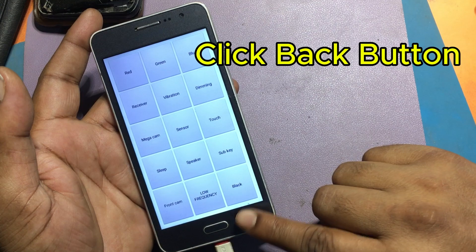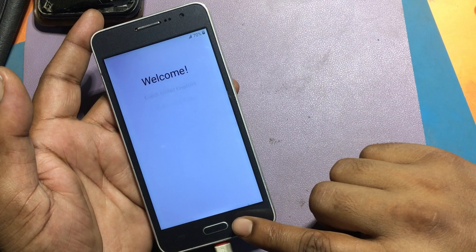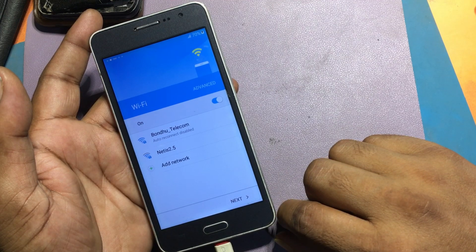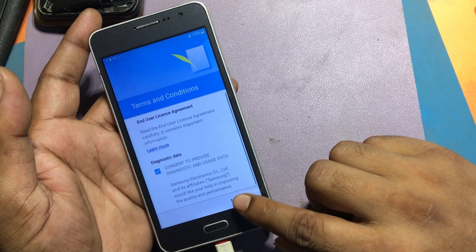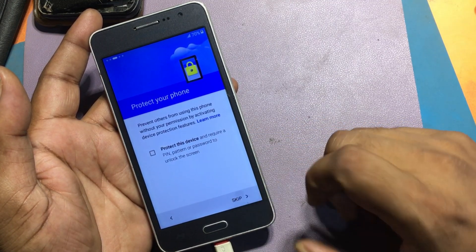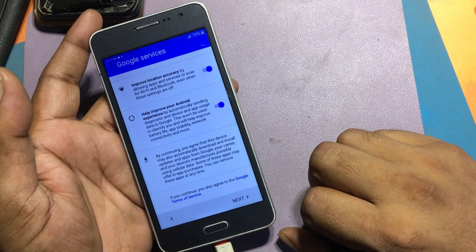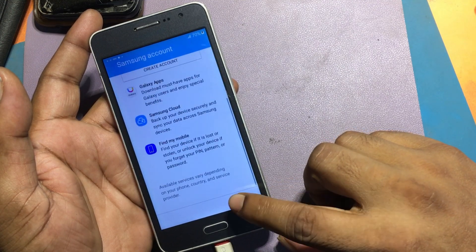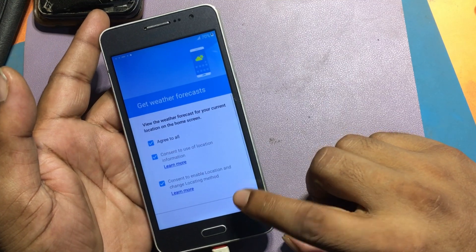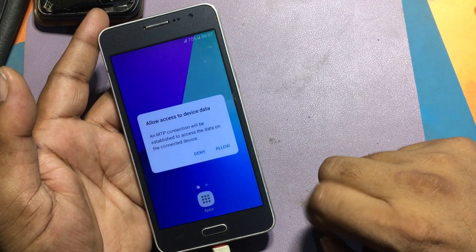Click the Back button, then Start, Next, Next, Agree, Next. Uncheck Protect the Device, then Next, Skip Anyway, Next, Skip, Next, Later, and finally Done.